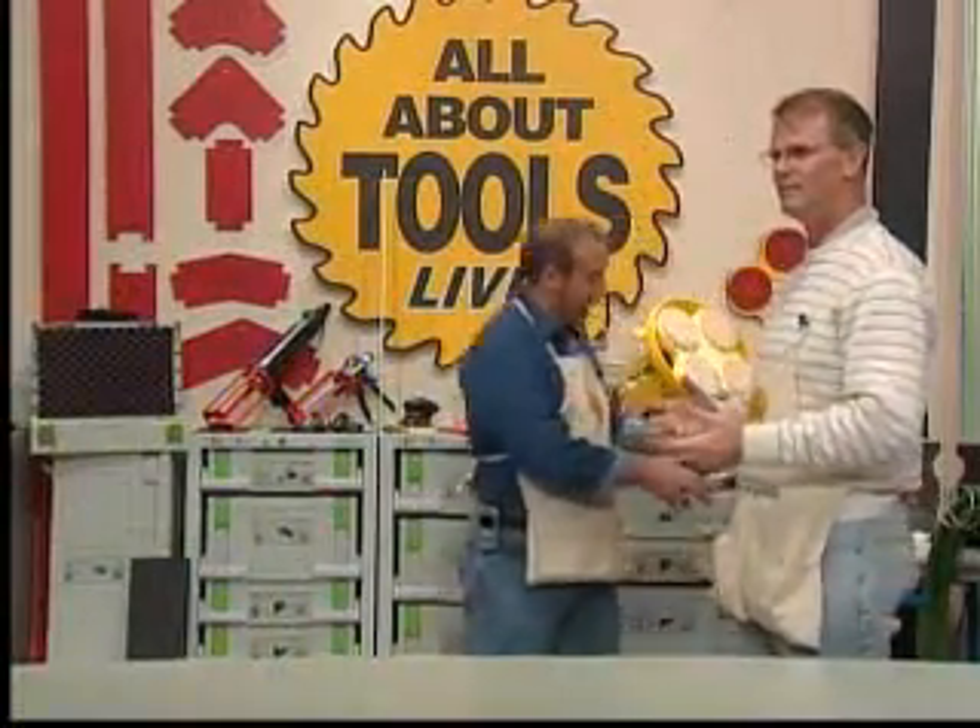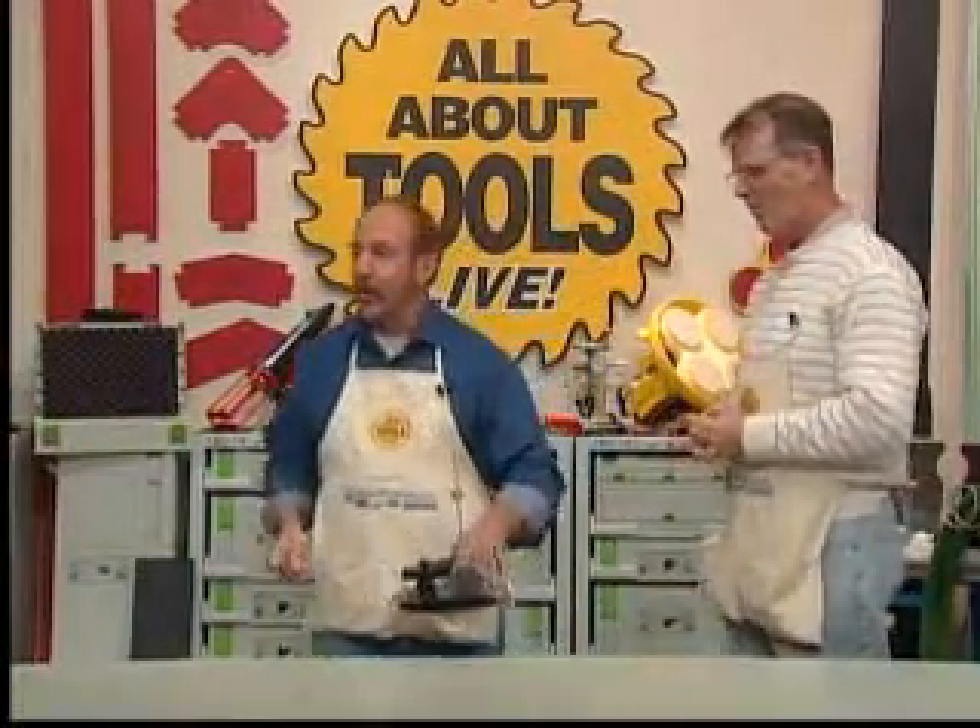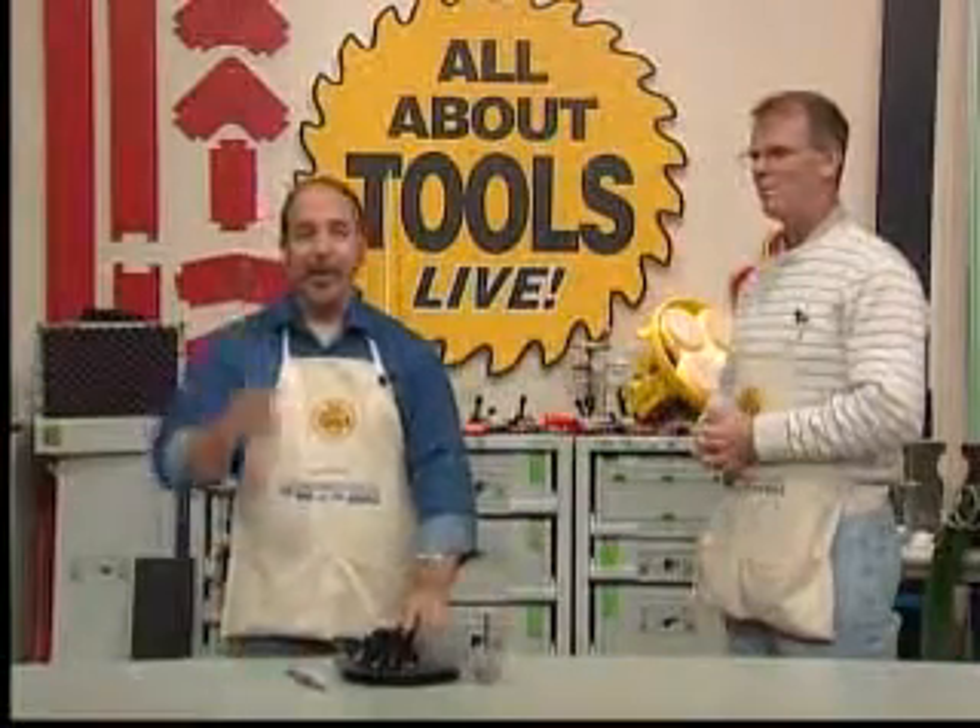These items weren't on the schedule tonight, but we knew we were going to run a little early, so we'll talk about these after the break. We'll see you.